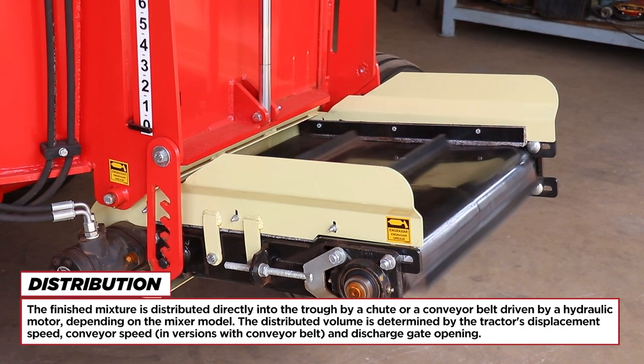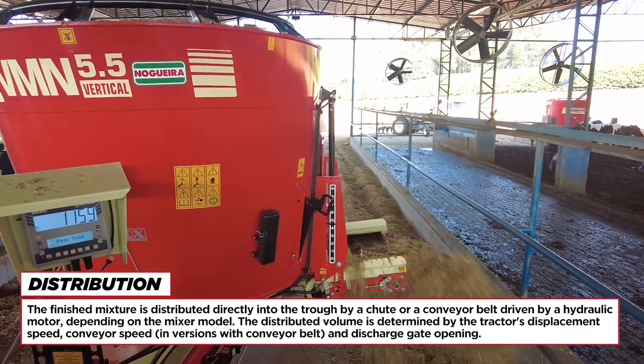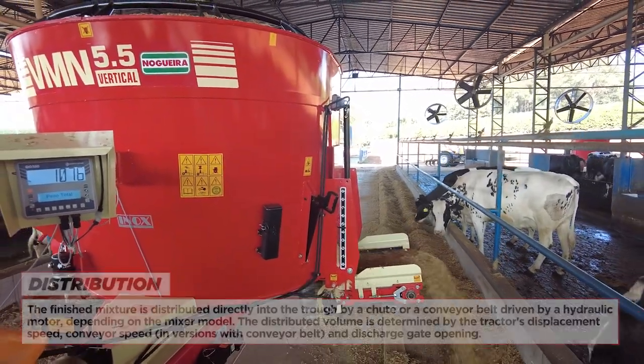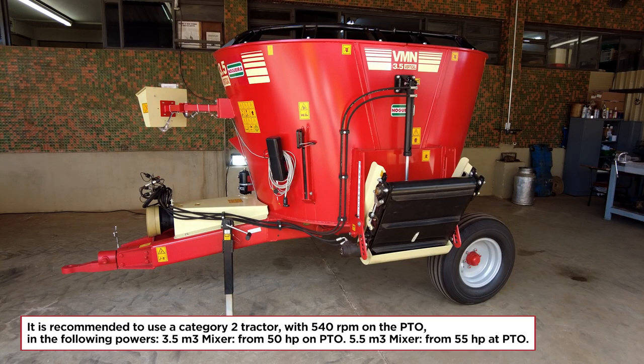Distribution: the finished mixture is distributed directly into the trough by a chute or a conveyor belt driven by a hydraulic motor, depending on the mixer model. The distributed volume is determined by the tractor's displacement speed, conveyor speed, inversions with conveyor belt, and discharge gate opening. Required tractor: it is recommended to use a category 2 tractor with 540 RPM on the PTO — from 50 HP for the 3.5 m³ mixer and from 55 HP for the 5.5 m³ mixer.